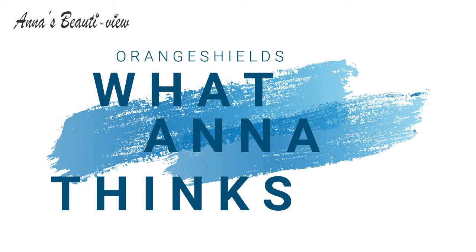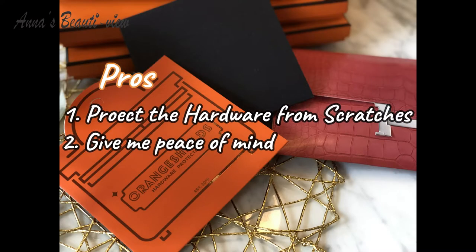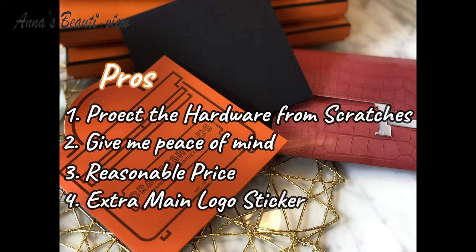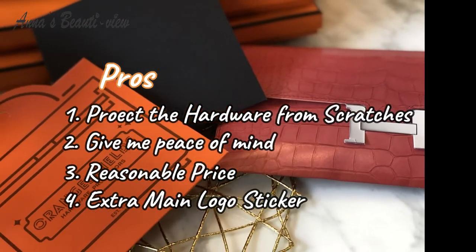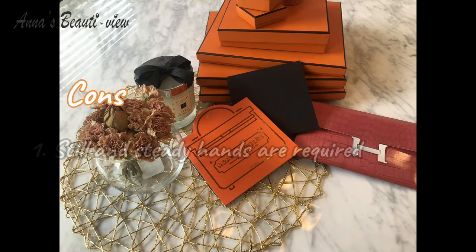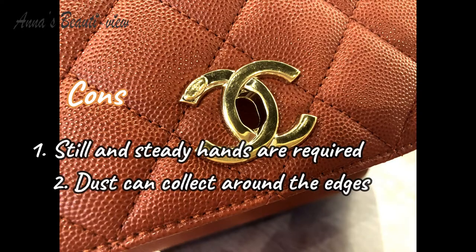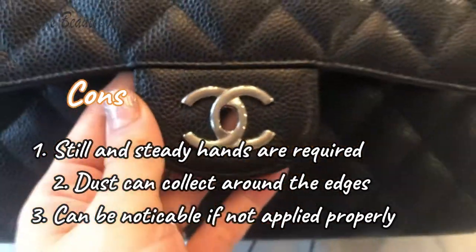Here's what I'm thinking about this product. Pros: it protects the hardware from scratches, gives peace of mind, and the price is reasonable at around $35 USD. It also comes with an extra main logo sticker. Cons: steady hands are required, dust can collect around the edges, and it can be very noticeable if not applied properly.